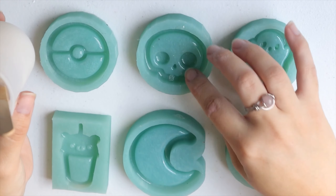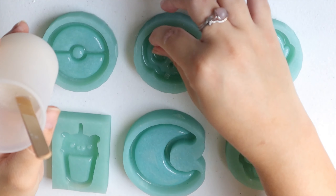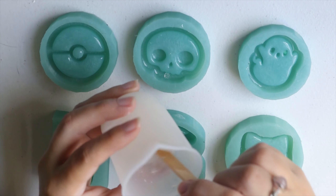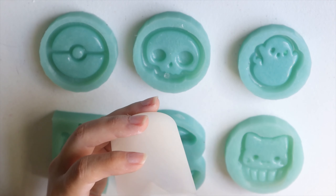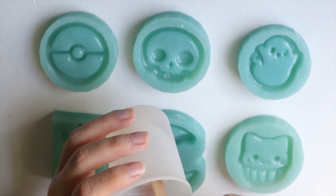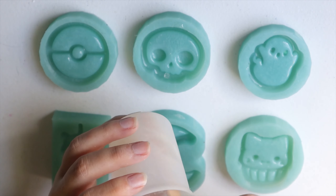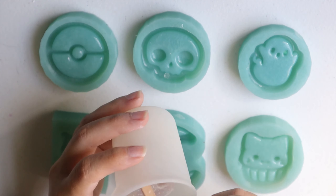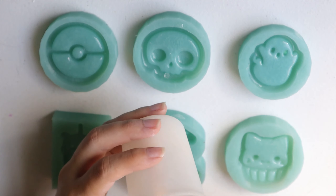I bought these molds specifically for resin, because I have quite a few molds I use for my soaps that are just as good. So if you're a soaper and you want to try resin, you can always use the molds you have lying around. But I wanted to have a collection that's just for my resin.